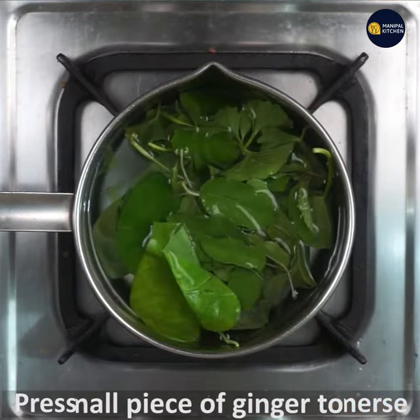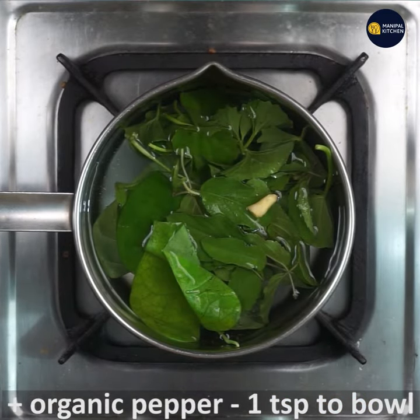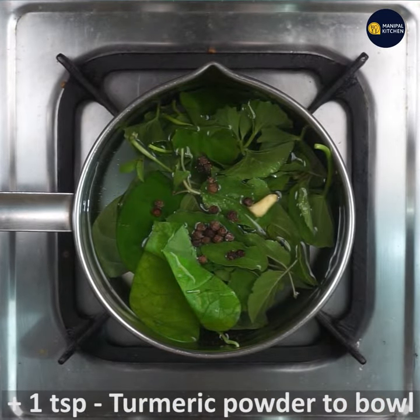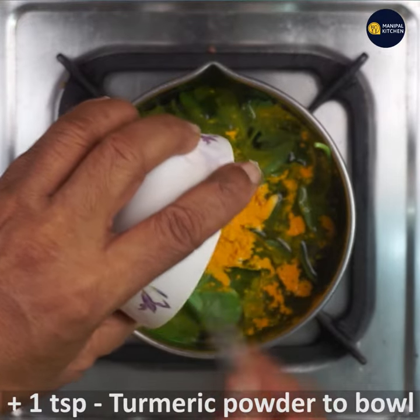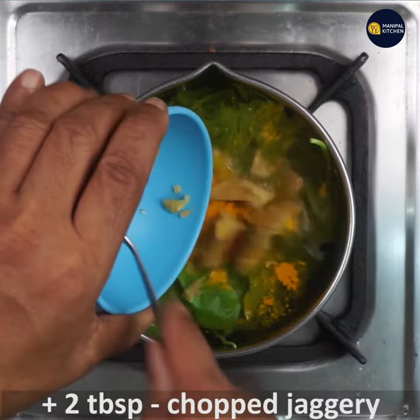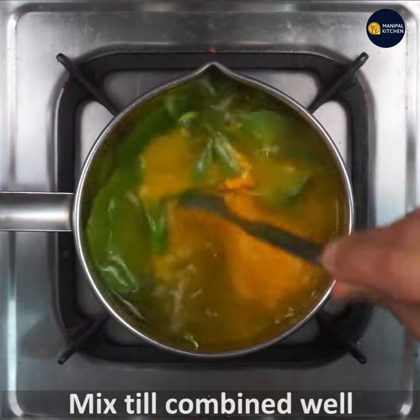Make a little bit of ginger. We need a sun-piece ginger and organic pepper, one teaspoon. Chop it very well, then mix it in a little bit.